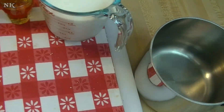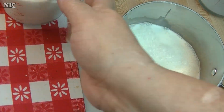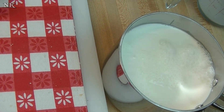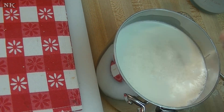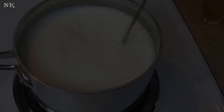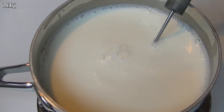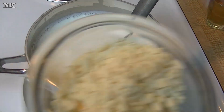I'm going to pour my milk and my cream into my saucepan and bring it up to heat, just until bubbles start to form around the edges. Our milk has come up to temperature — it's not boiling, but you see what I mean: little bubbles are starting to form around the edges of the pan, and it's steaming just a little bit.